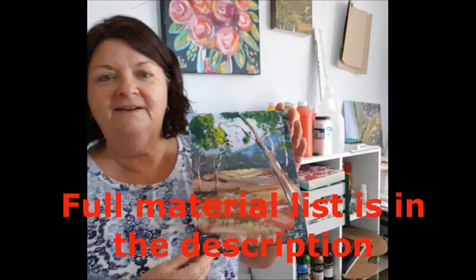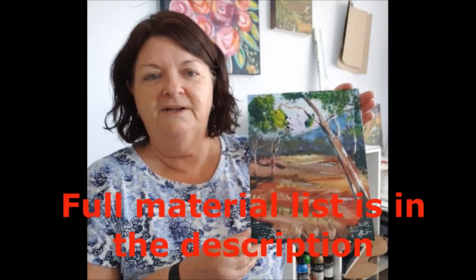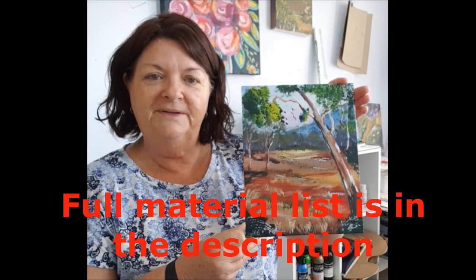Hi everybody, thanks for coming back again. In this lesson we're going to paint this lovely little colorful Australian bush scene. Grab your paints and your canvas and we'll see you back here in a couple of minutes.